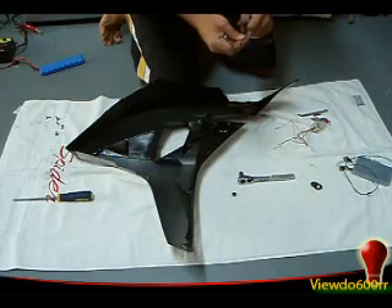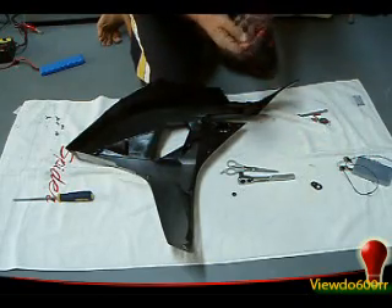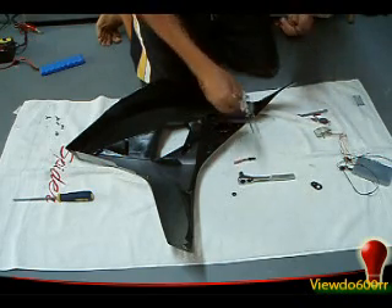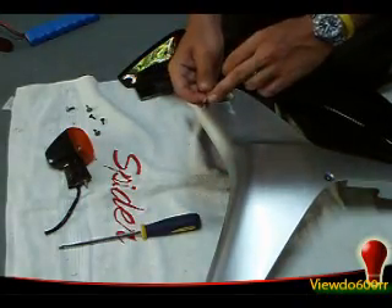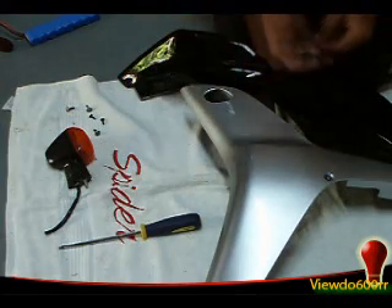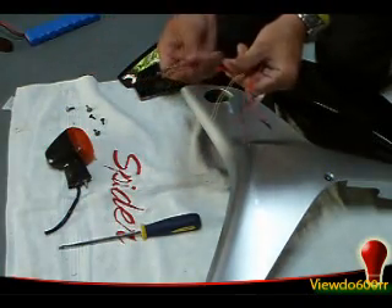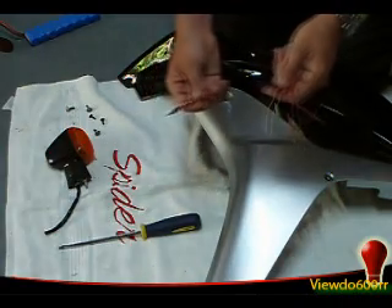I'm going to use this connection and connect it to the proton wires over here, so I'm going to go ahead and cut this off. The protons came with these red connectors so you can connect the proton turn signals to the bike connection, but don't use them — they're horrible. Go out and get some solder and a little bit of heat shrink and do it the right way.